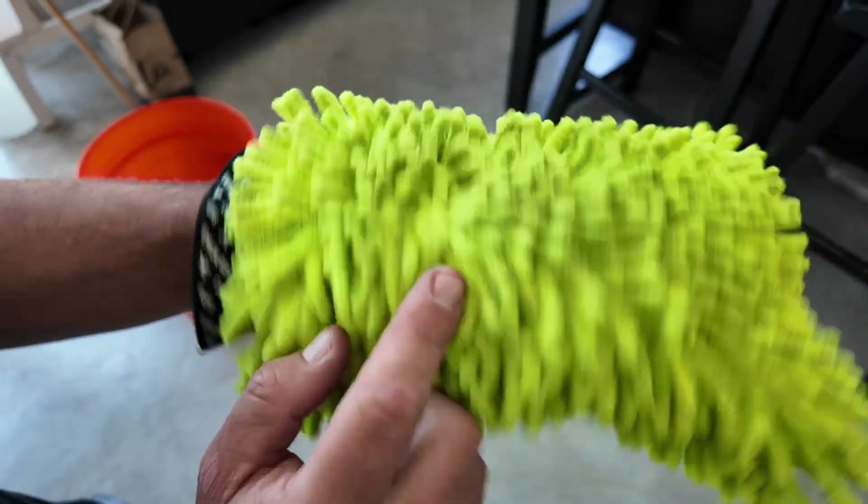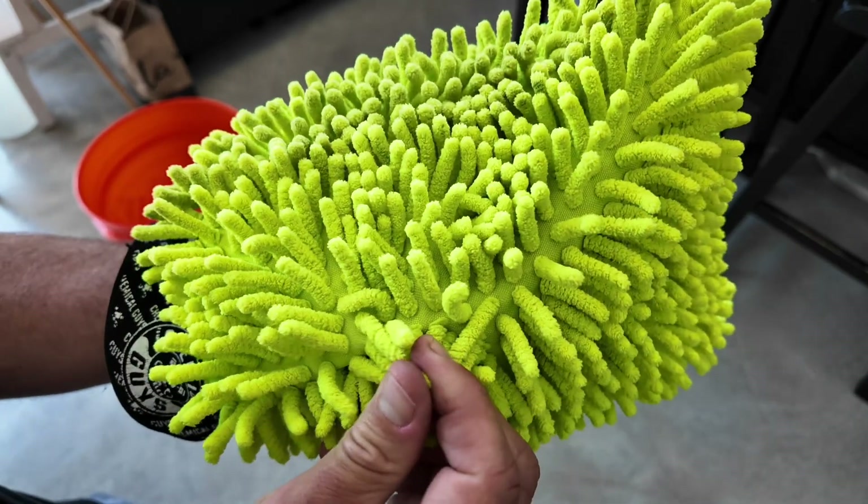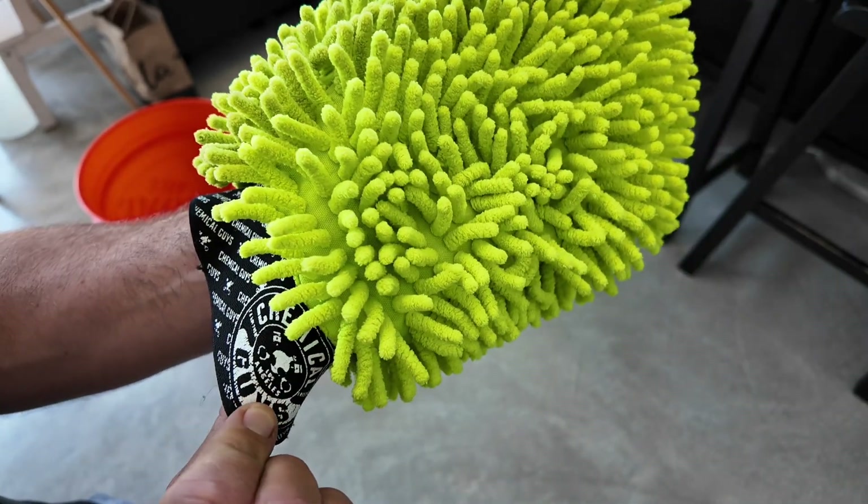I haven't actually washed it yet, but you can wash this in the washing machine — just don't put it in the dryer. This thing works great and I highly recommend it.